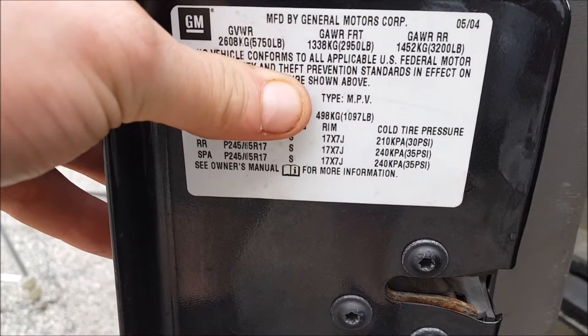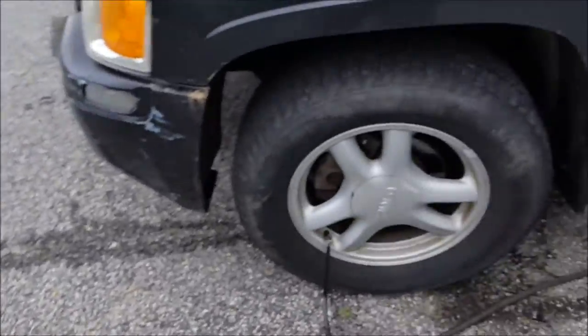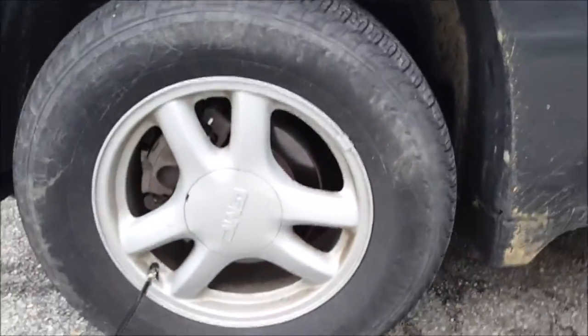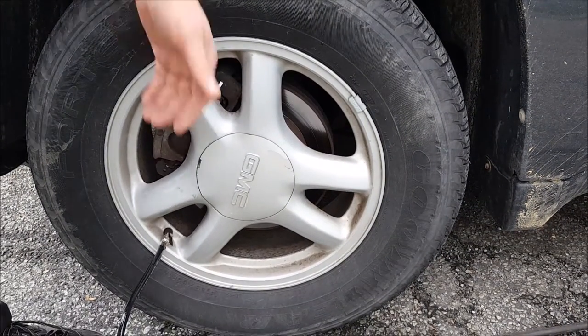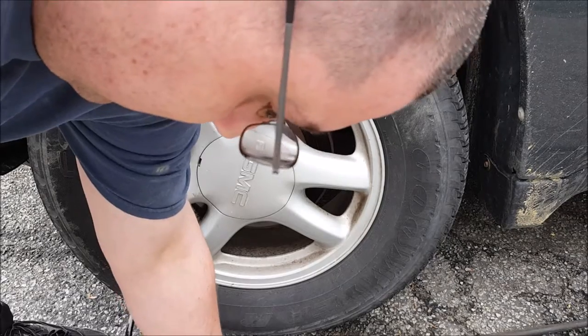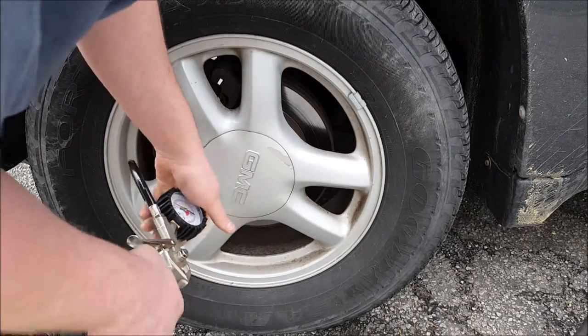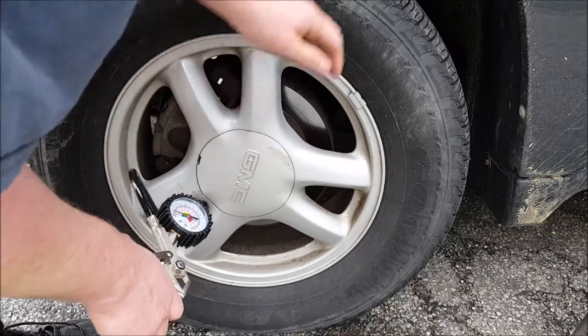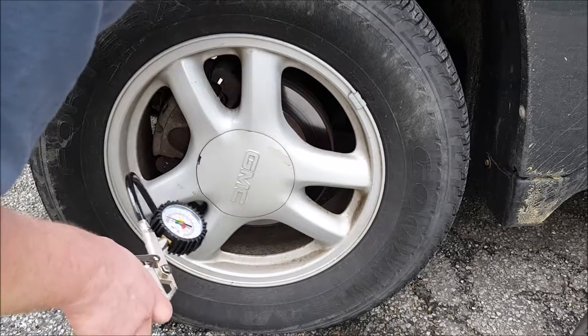The sticker shows front, rear, and spare. It shows my fronts are supposed to be at 30. I normally run them at 35, just like my rears — I think it handles better that way. And another reason you want to be careful with your tire pressure is fuel economy. If you are running with under-inflated tires, it takes more to turn.